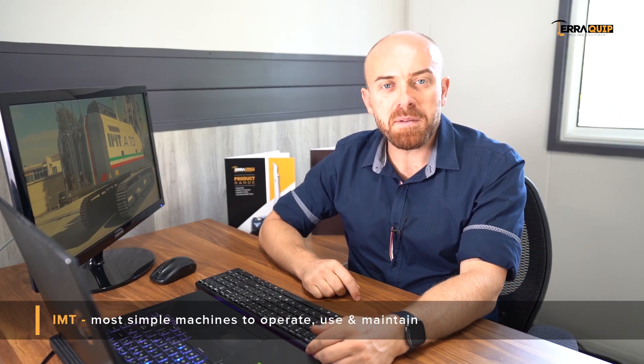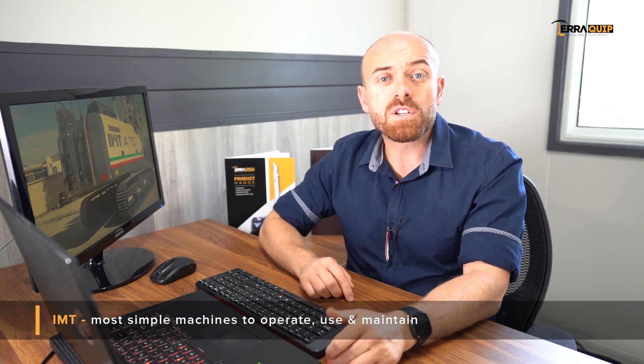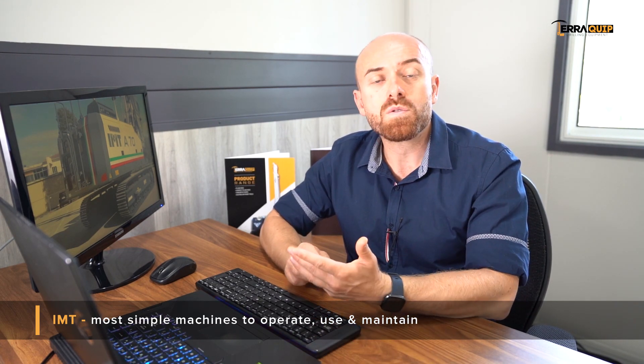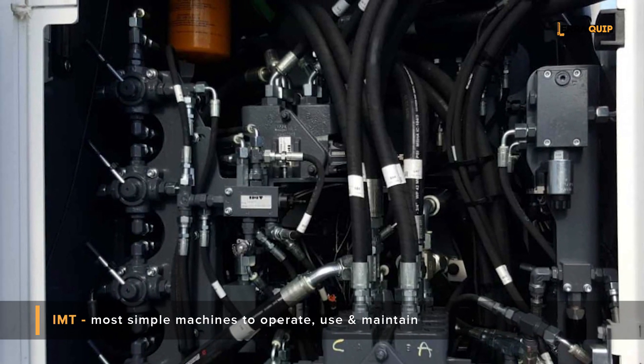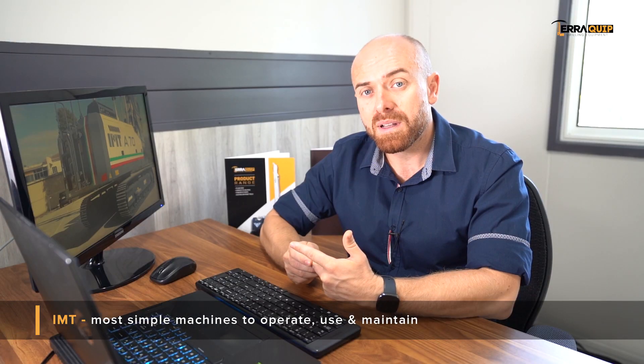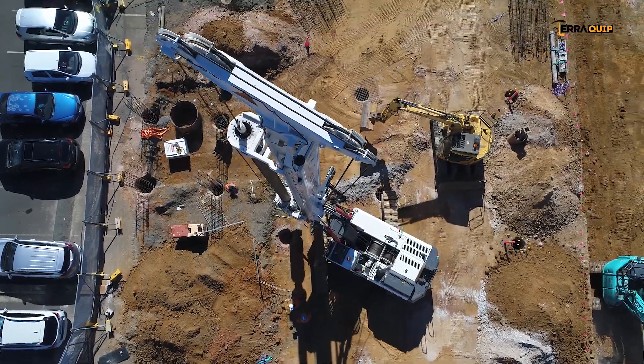Similar to its bigger sisters, the IMT A70 is built with very simple electronics. In fact, the only electronics used on the machine are those to control the power management system as well as the hydraulic system. Other than that, IMT is built very simply, like its bigger sisters, and that ensures very little to no downtime.